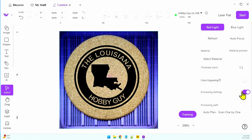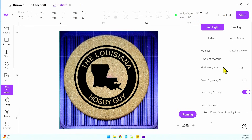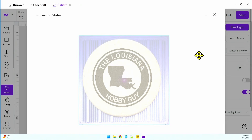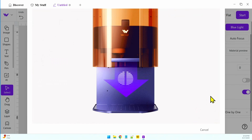I want to make sure I bring this to bi-directional, because you have to set it each time you create a new project. I had it set on the last project but it wasn't on this one. Now that we've got bi-directional scanning set, it should be ready to go since I have my custom material in here. I'll go ahead and hit Start. I just want to make sure I have blue light and bi-directional — everything looks good. Hitting Start now. Once I've hit Start we have to wait for the processing, then click Send, and then hit that little button to get started.